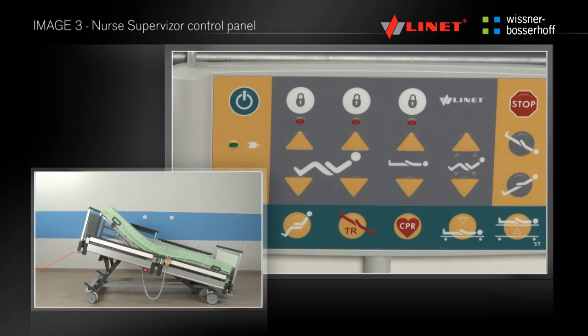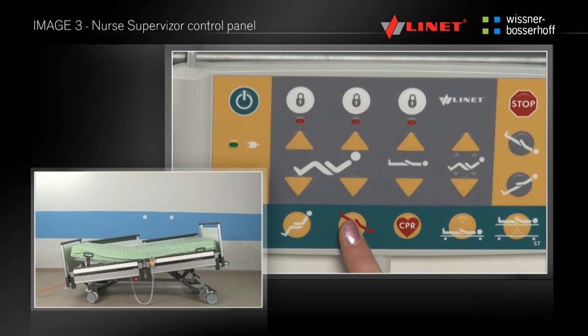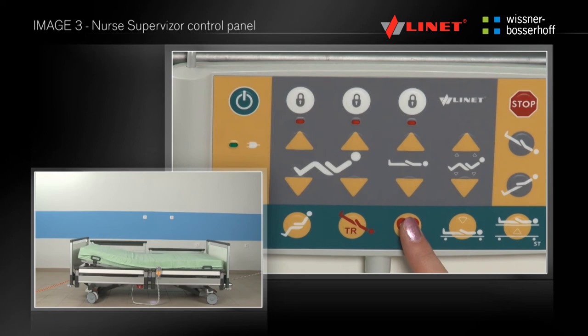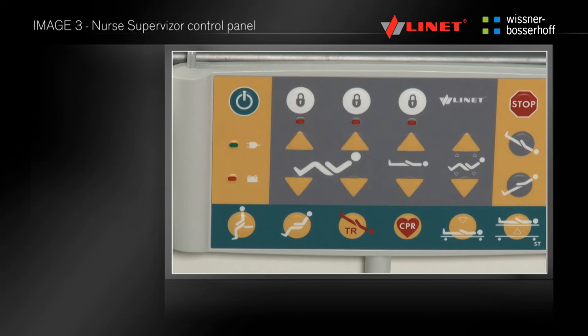In the green area of the main control panel, there are buttons with pre-programmed functions: setting of the rising position, cardiac chair, Trendelenburg position, CPR position — for which you do not need to use the activation key — the lowest position of the bed, and examination position. The red stop button allows you to stop unwanted positioning at any time.